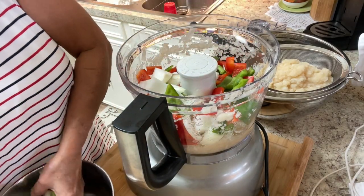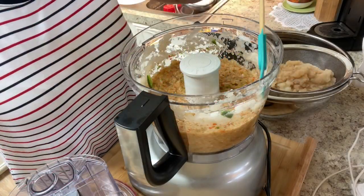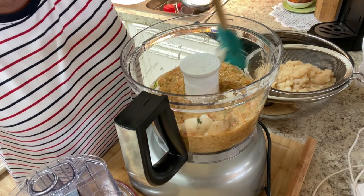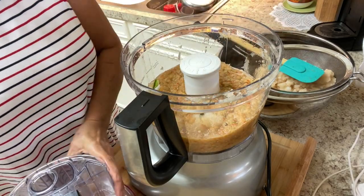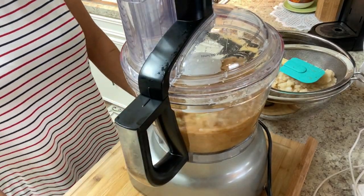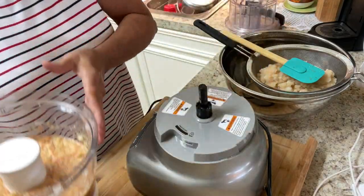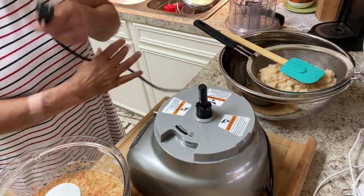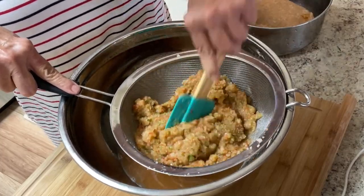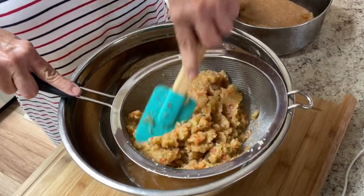I better use just one jalapeño, because I want the grandkids to be able to enjoy this as well. I'm going to have to mash some of these onions and peppers down — probably one more spin and we'll be good. A lot of juice in them pears. I'm getting all the liquid out that I can, using a mesh strainer to get the liquids out before we put it in the pot.